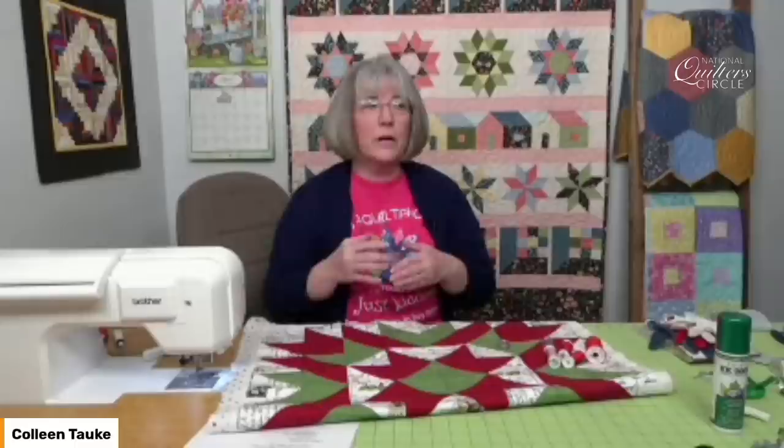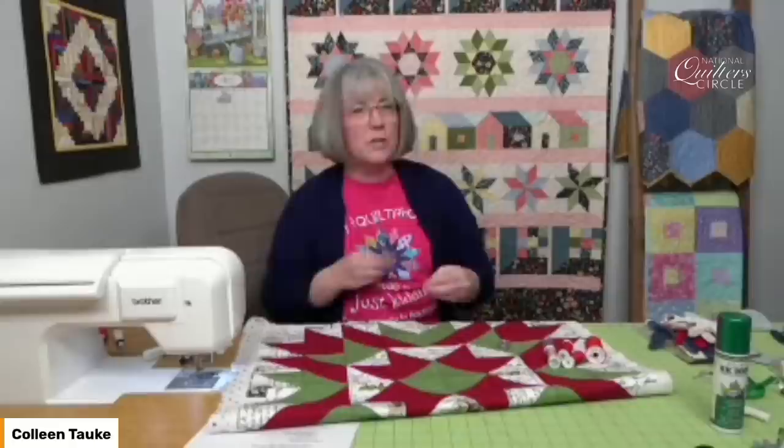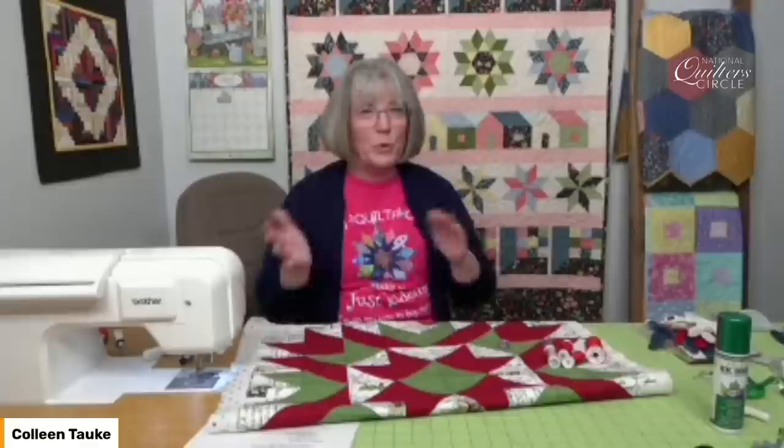Multicolor — gray tends to be my go-to thread, even when I do long arming, because a medium gray tends to reflect the colors around it and be very subtle. Unless you want to see the machine quilting a lot, the medium gray will be very subtle, probably just be in the background holding things down. If your multicolor is on the darker side — more into navies or some of that — I might go to more of a medium-dark gray.